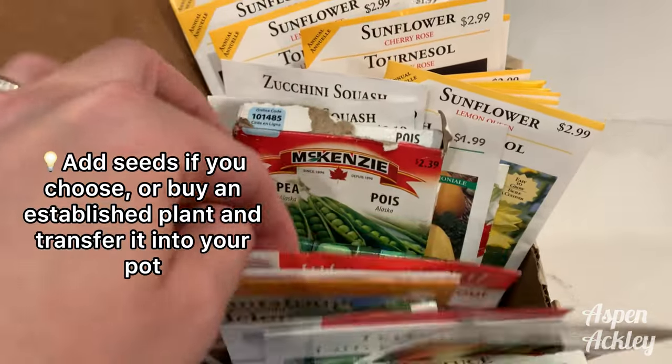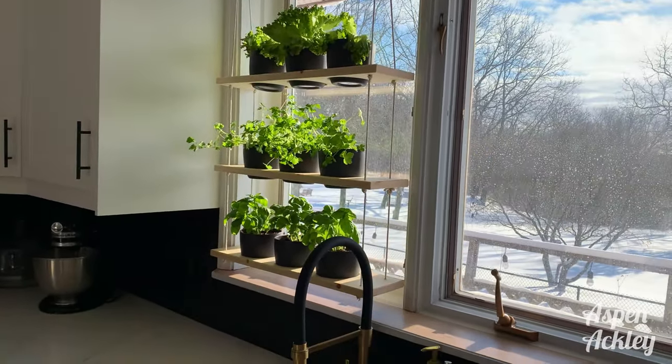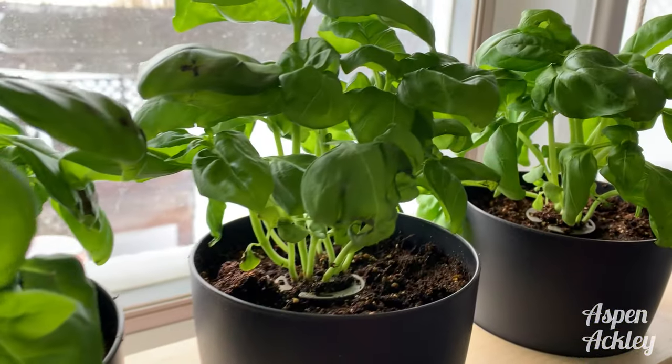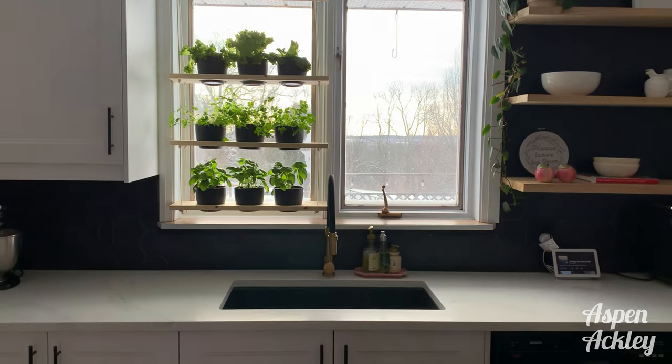You can add your seeds, or be like me — go to the grocery store and buy something with roots already started. And there you have it: a little indoor garden, a super simple solution, and you have fresh herbs or produce all the time. If you recreate it, send me photos!